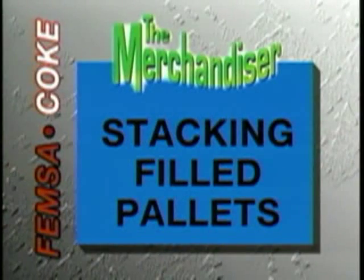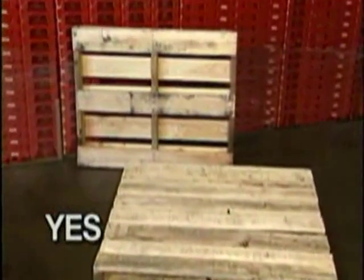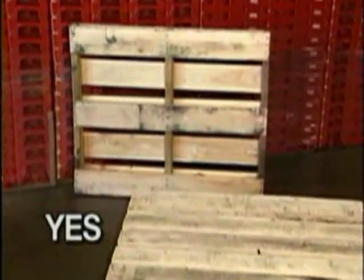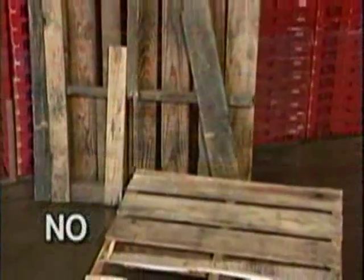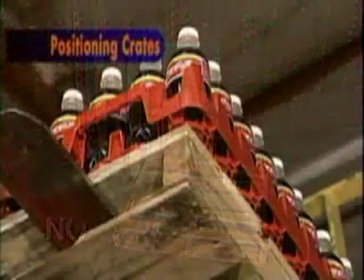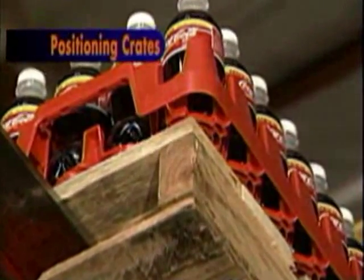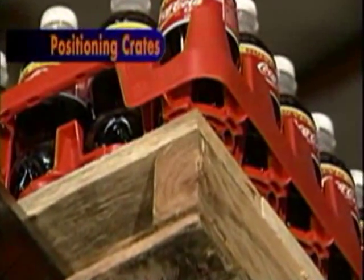For stacking filled pallets, any size industry pallet may be used provided it is designed to support the required load and is in perfect structural condition with no broken members. Always center the Merchandiser crates on the pallet and avoid excessive overhanging of the crates on any one side. Your Rarig Pacific representative will be happy to help you evaluate your pallet pattern choice and crate position for all crate sizes, including 500 milliliter, 600 milliliter, and one liter Merchandisers.